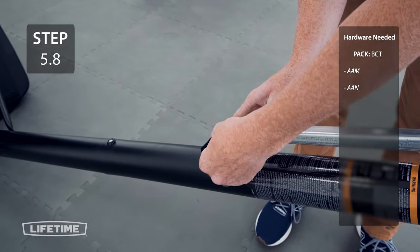Thank you for watching our video of How to Assemble Your Lifetime SpeedShift Basketball System. If you found this video helpful, go ahead and give us a thumbs up. For more content like this, subscribe to our channel. If you have any other questions, feel free to reach out to our customer service team and check out our other awesome products at Lifetime.com.